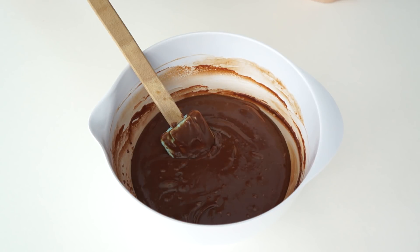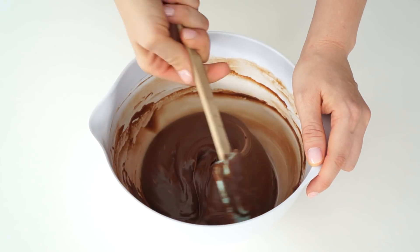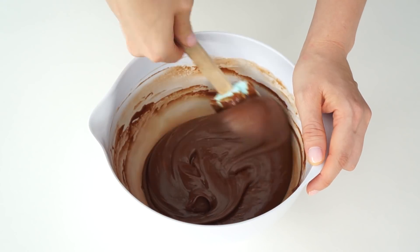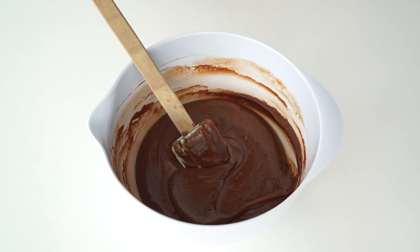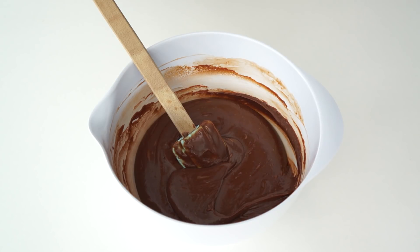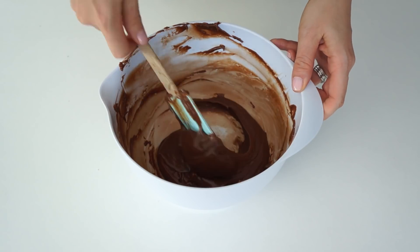If you want to fill or cover a cake with your ganache, you need a consistency that can be spread without running off the cake. What I like to do is leave the mixture to set slightly at room temperature until it cools down, then pop it in the fridge for 10-minute intervals. After each 10 minutes, give it a good stir so the outside isn't setting while the middle is still runny — you want that consistency throughout.